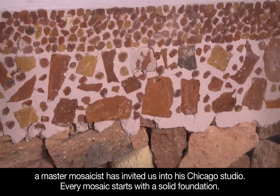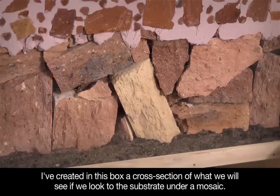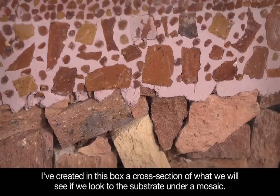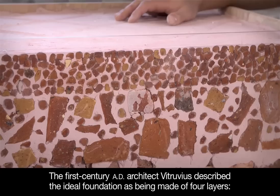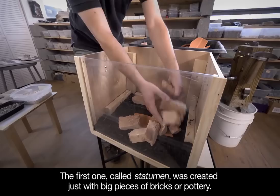Every mosaic starts with a solid foundation. In this box, we see a cross section of what lies under a mosaic. The first-century AD architect Vitruvius described the ideal foundation as being made of four layers. The first, called statumen, was created with large pieces of bricks or pottery.